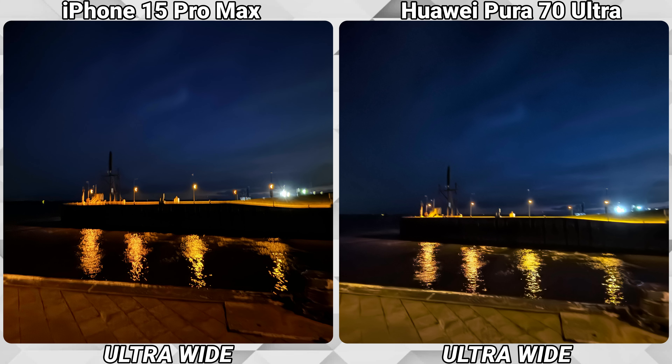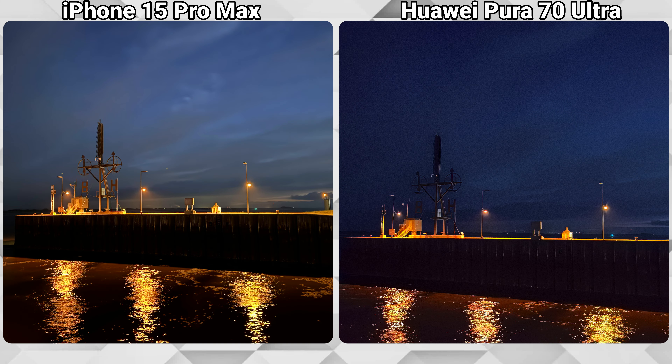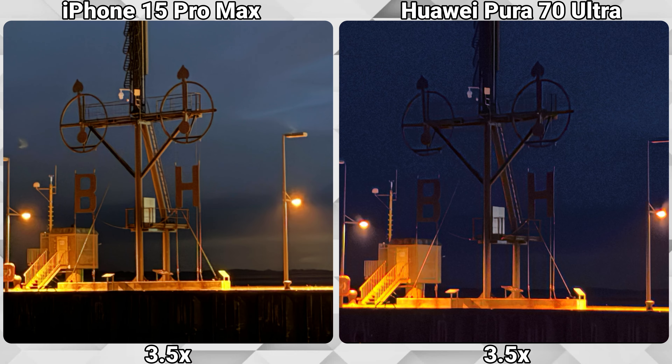Now let's take a look at low-light photos and videos. While the Pura 70 Ultra has a dedicated night mode, the iPhone 15 Pro Max decides automatically whether or not to activate night mode. The first few pictures of the Pura 70 Ultra are taken with the auto photo mode as well. Starting with ultra-wide shots, both phones are not great, but the Huawei is actually even a bit worse. Using the main lens, the iPhone is clearly doing the better job.